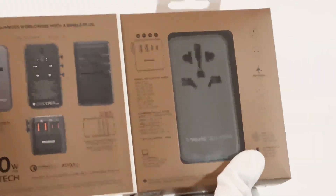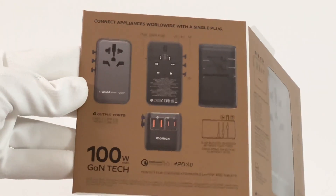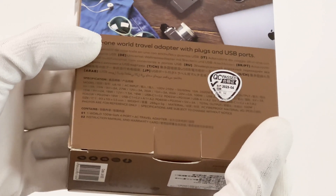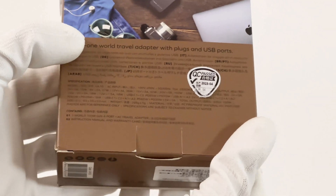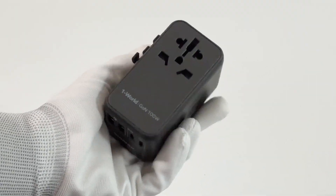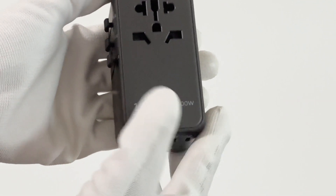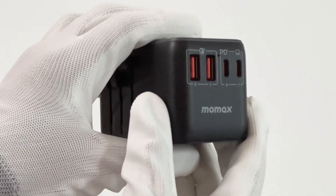Opening the front cover, like the 35W and 65W versions, it is printed with detailed instructions for users to start quickly. Flip to the back — all specs info are there, and we'll talk about it later. It adopts black matte plastic, just like the 35W version. A combination socket is on the front, and GAN 100W is the most critical feature of this adapter.